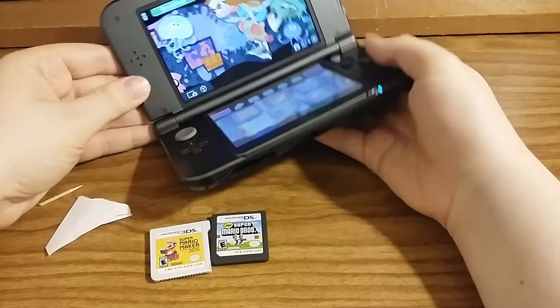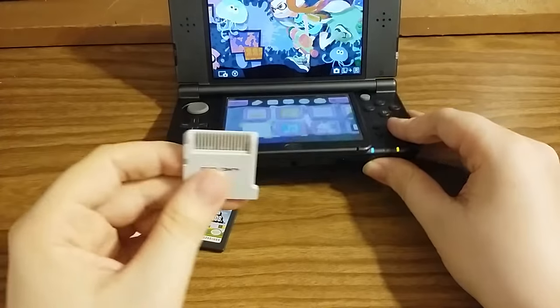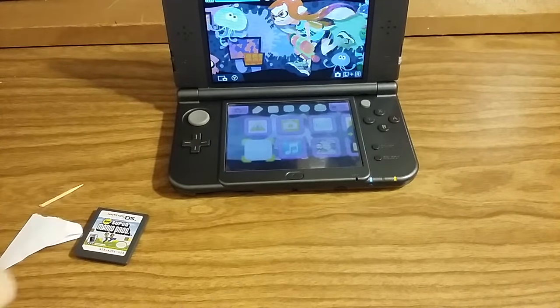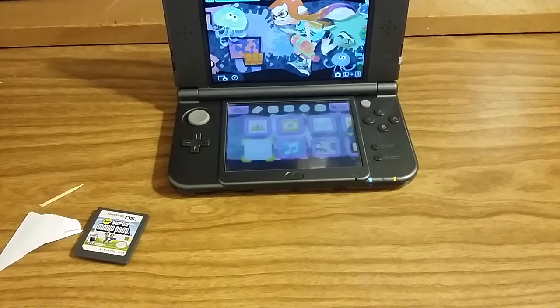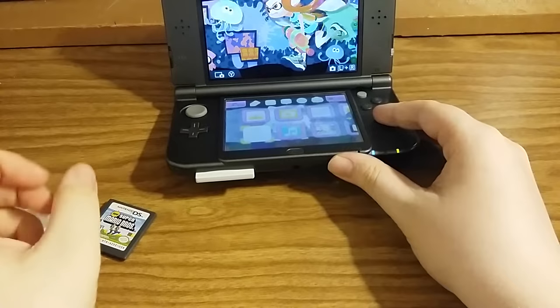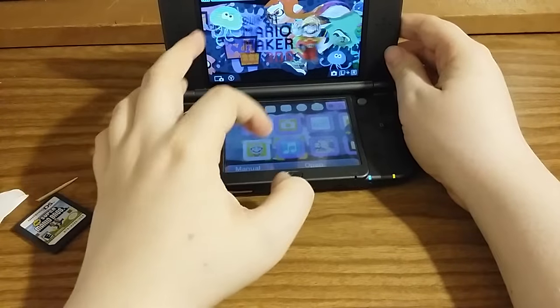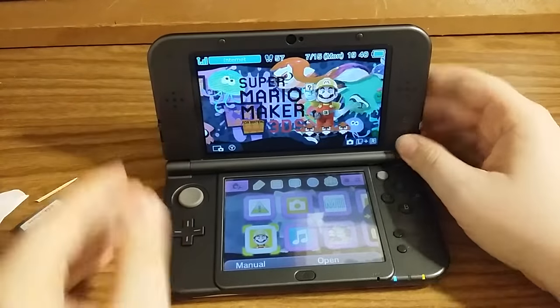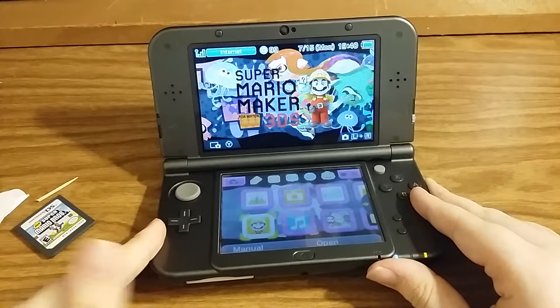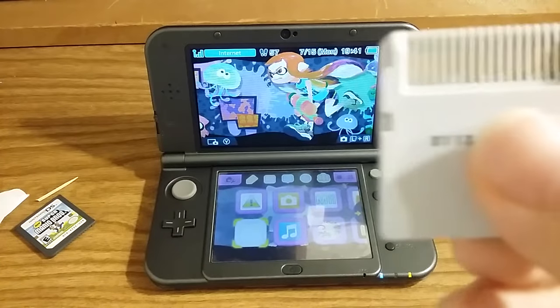Also, even if your game still reads while dirty, there's a chance it could crash while playing because it only takes a tiny little movement of the dirt and grime to freeze it up. So take the 3DS game, stick it inside — Super Mario Maker 3DS — and cleaning the contacts means the game is read quicker by the system. Take it out, stick it back in — see, it reads it every time because it's clean.